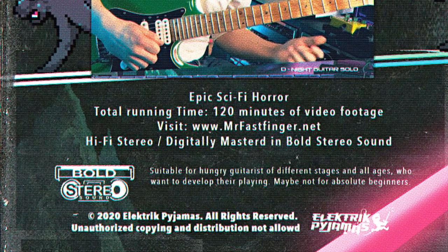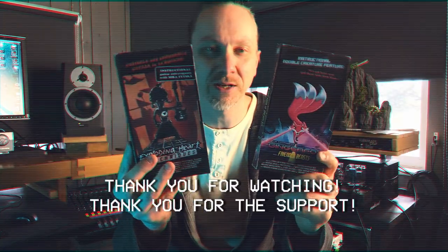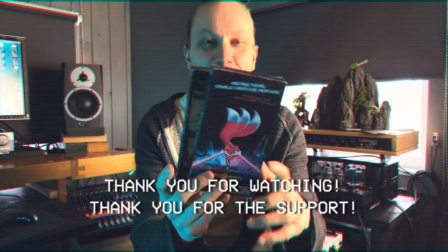It's epic sci-fi horror. 120 minutes of video footage. Hope you enjoy this one. A lot of fun. Keeps you busy for a while. You can find both of these from my Selfie shop. Thanks.